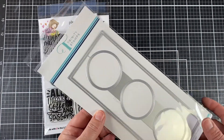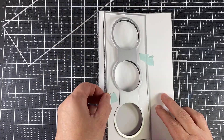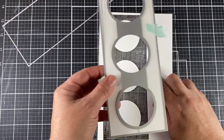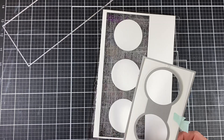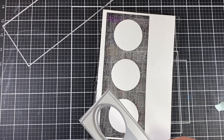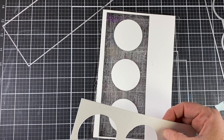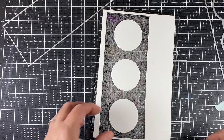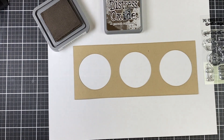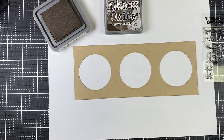Jamie also has Trinity stamps and dies in the shop. I am using the Mini Modern Embossed Slimline die set for my card today. I took off the larger die that comes in the set, but I chose to keep the circles in the center attached so I get perfectly spaced circles.